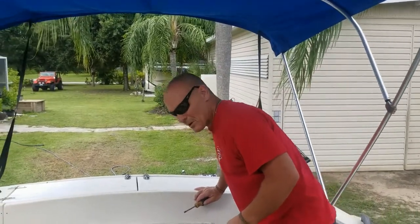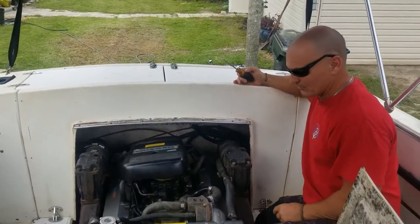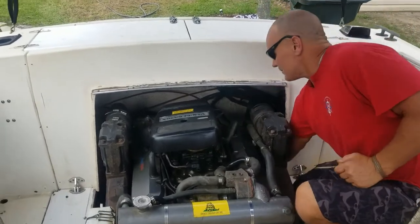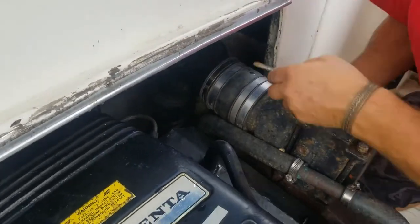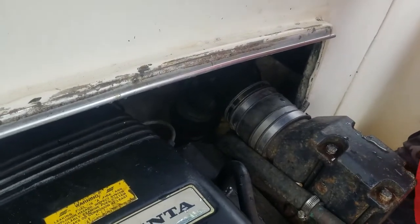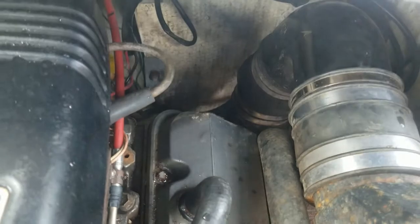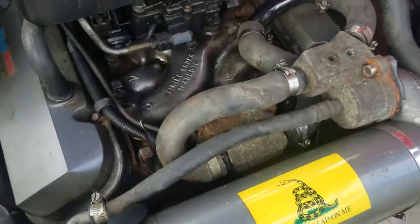So now we're inside the boat. There's a 7.4 liter — just like any inboard-outboard on a Volvo Penta, whether it's a small block V8, a V6, or a big block — essentially right back here coming off the transom is your raw water uptake hose. That hose runs from the transom all the way up here and hits your raw water pump. So this is the hose that we're going to pull off here.